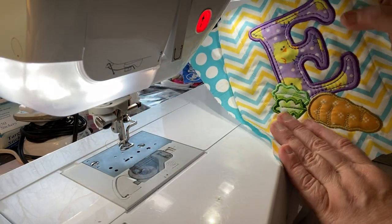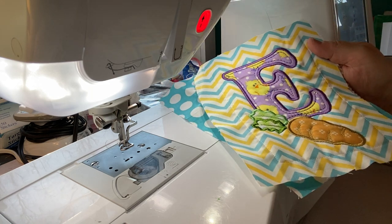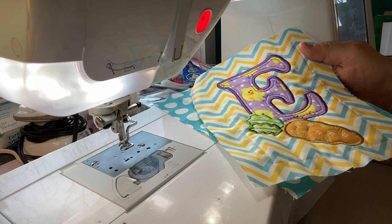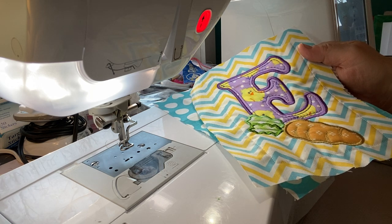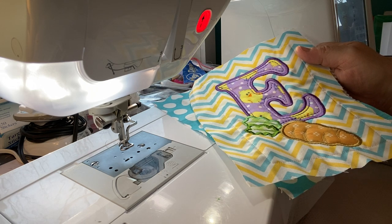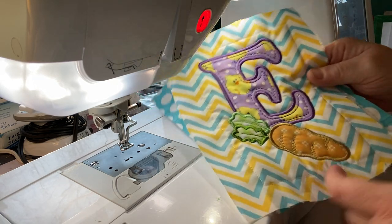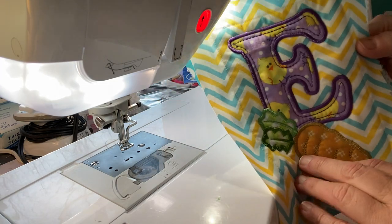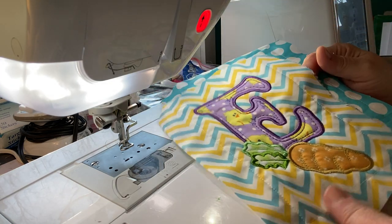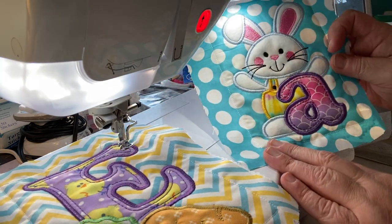This is actually an Easter design that spells out Easter — there's a block for each letter. You can make it into a table runner, a banner, a quilt — anything you want. This is the E and I think it's really cute. I went through my stash of fabrics I already have. I'm trying not to buy any more things because we all have lots of fabric — I feel like I'm hoarding fabric. So I have a ton of Easter fabric. I did the E this way. It's kind of busy, but hey, it's spring, it's Easter. And the A has this little bunny holding the A — do you not love it?